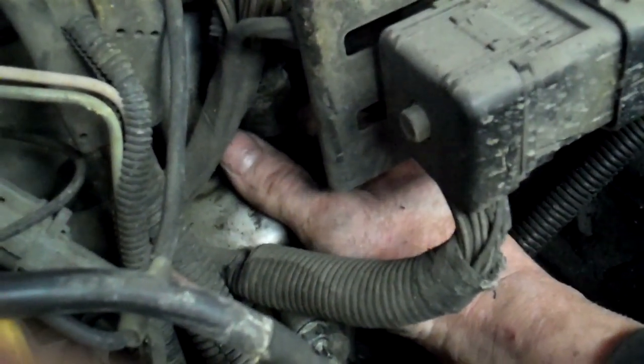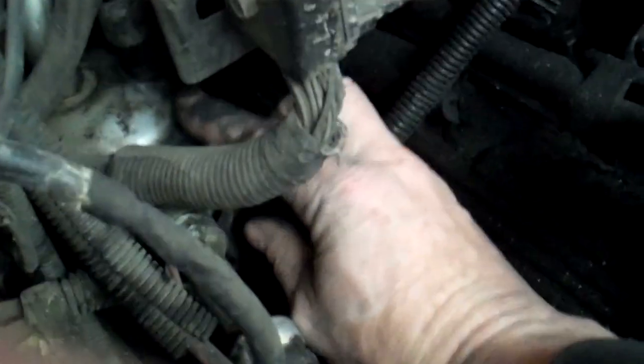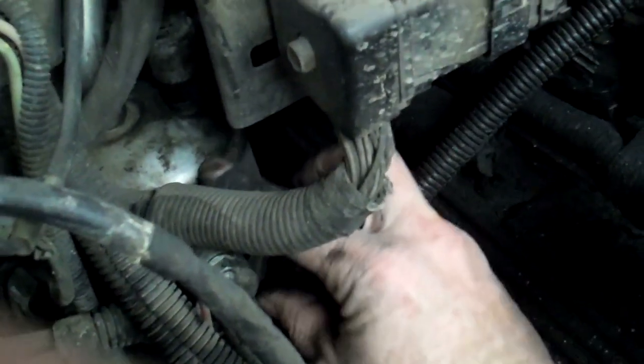I cover it up, let it go — hiss. Cover it up, stop. Hiss, stop. Hiss, stop. And it's just right on the curve, like right on the weld kind of thing right here.